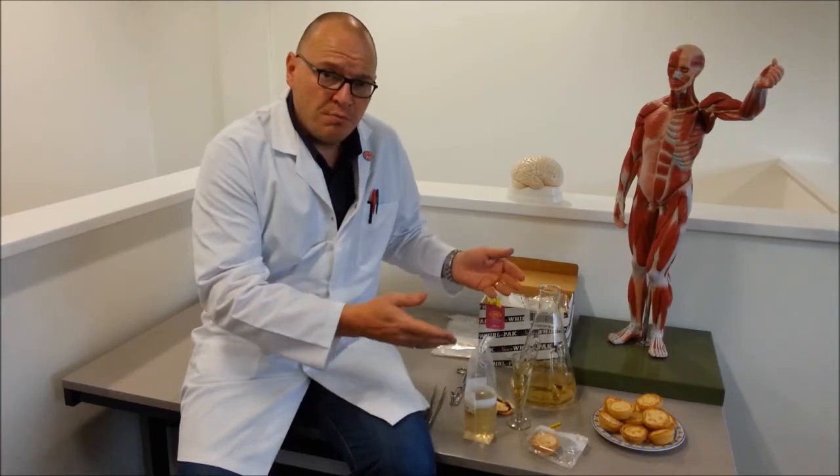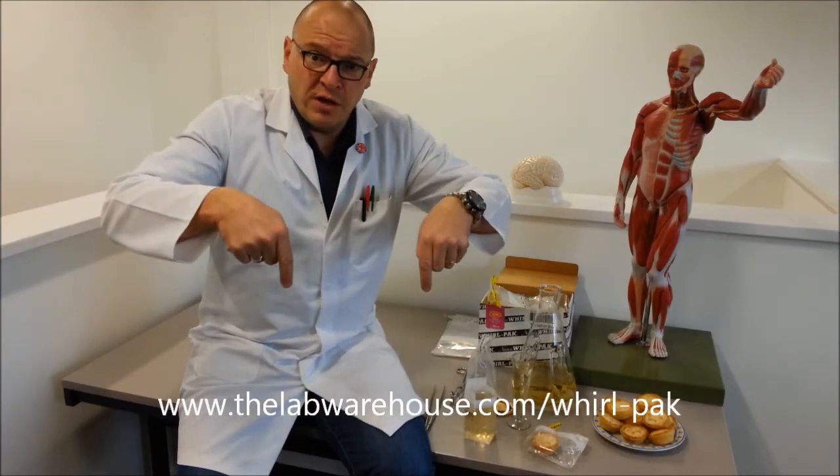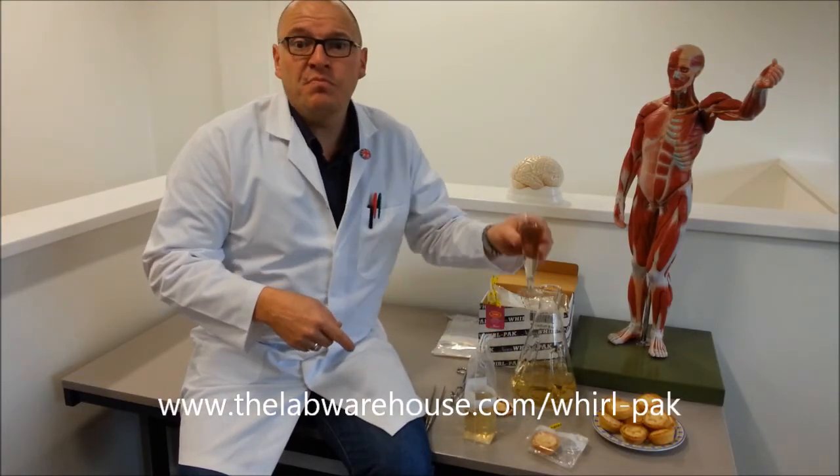Absolutely fantastic. You can buy these products now at thelabwarehouse.com. Alternatively, follow the link below. Merry Christmas!